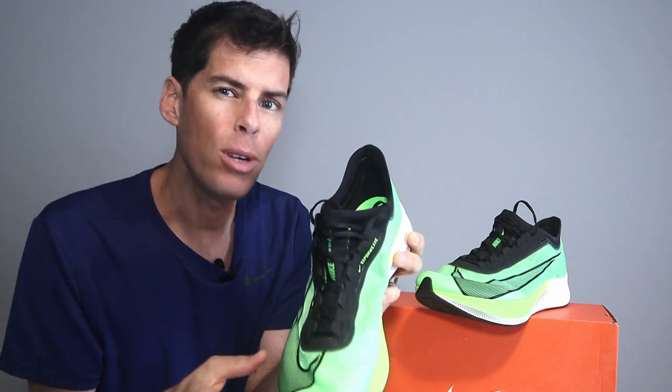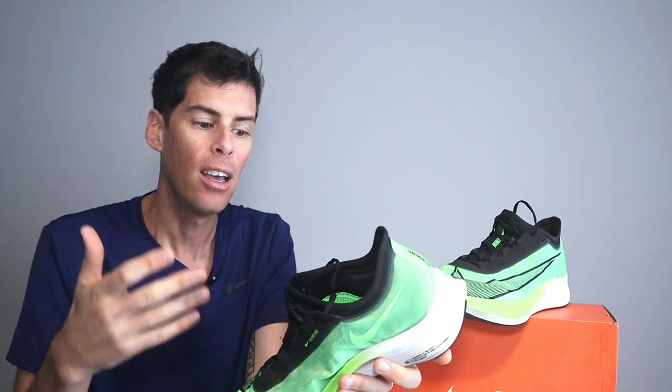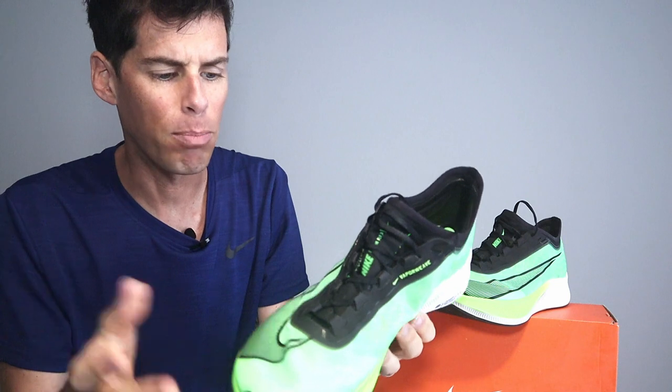In the comments, have you ever run in these or the Next Percent? I want to hear from you. What I've found with these — and in the past with my 4% — is that the shoe kind of slaps the ground. It sounds a little funny when you're running; it's more of a slap as you hit the ground rather than a silent, soft thud. I don't know if that's something to do with the carbon fiber plate inside, but it makes no difference to the ride whatsoever — it just sounds a little different than what you might be used to.